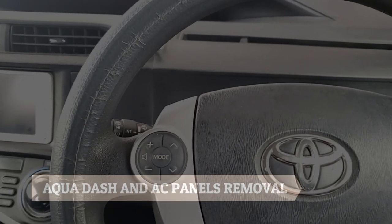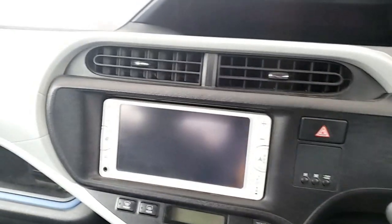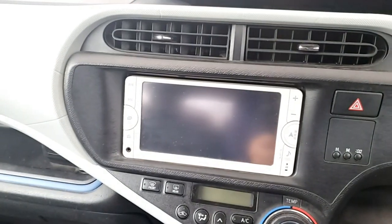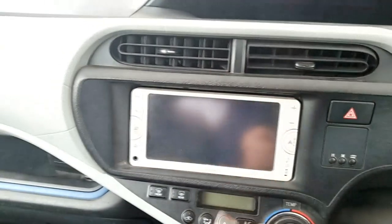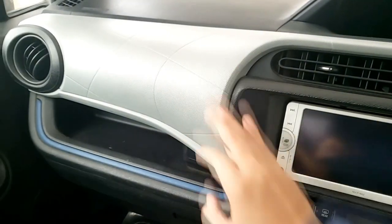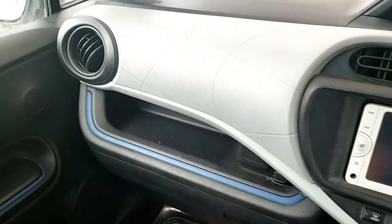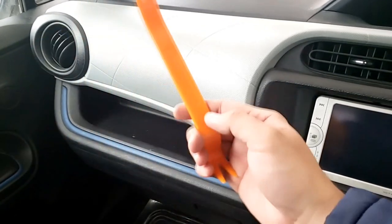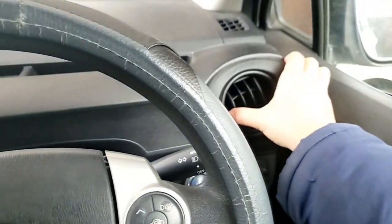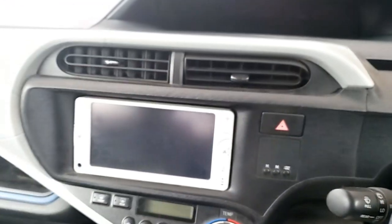Hi guys, welcome to another video. Today I will show you how to remove these AC vents — the middle ones, these two, that one, and this one. To remove these panels, especially these ones, you will have to remove this covering over here and this piece over here. To remove those ones you just need something like a plastic trim tool — any shape would do. You can even pull this out with your hand. Let's get started.